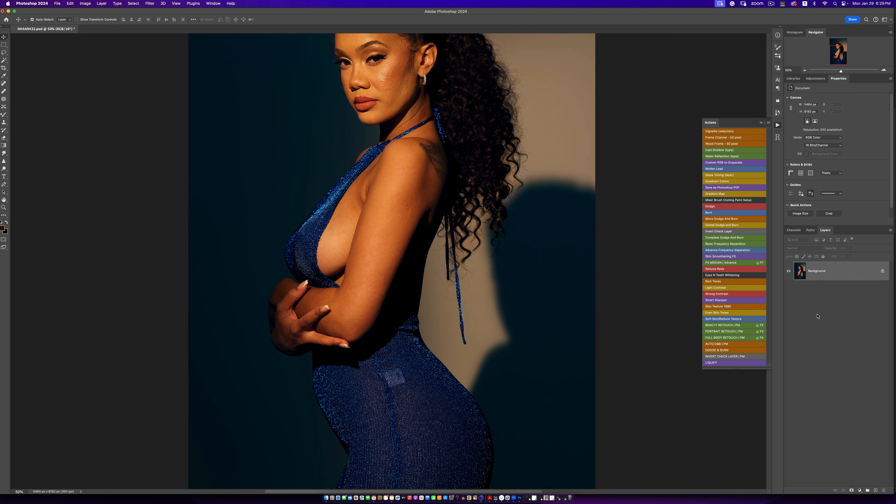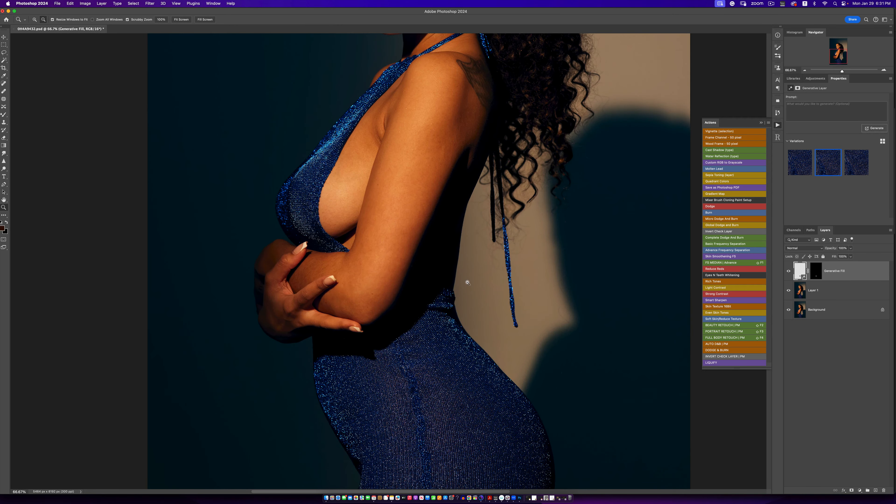Thank god we have AI. For this particular spot, I'm going to select it and use Generative Fill. Content Aware might not be as good as Generative Fill. For the most part, Generative Fill is always better than Content Aware. I'll generate it, look through a few variations — I feel like the middle one is the best. And now we're done removing those tiny things.